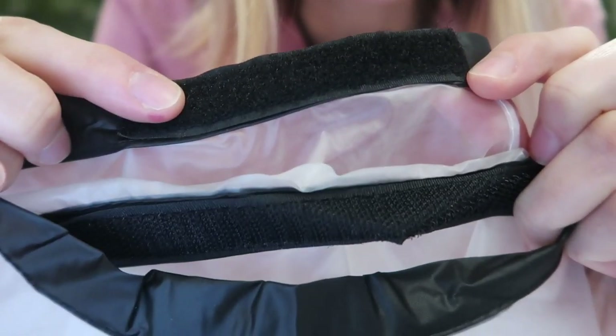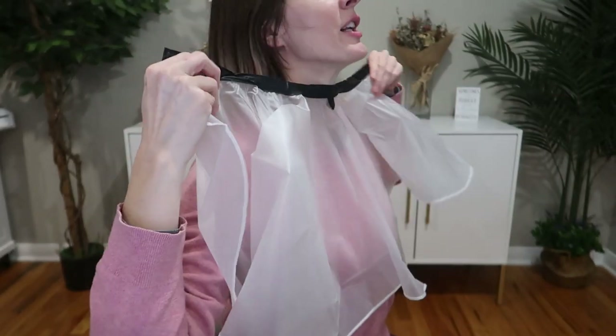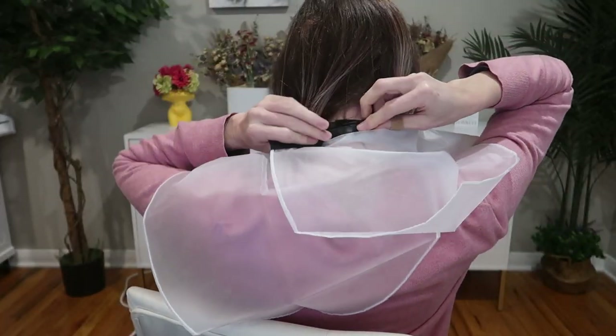You've got Velcro built into the neck, so that's going to be really easy to put on yourself or someone else. Much easier than a tie, in my opinion.